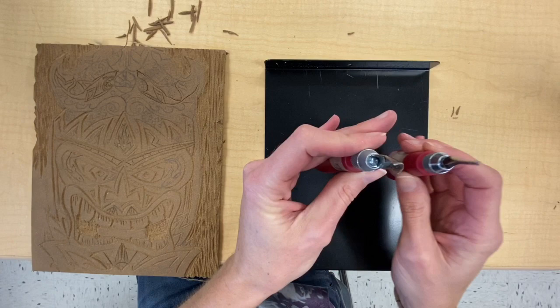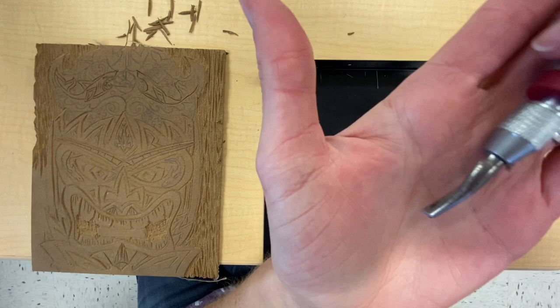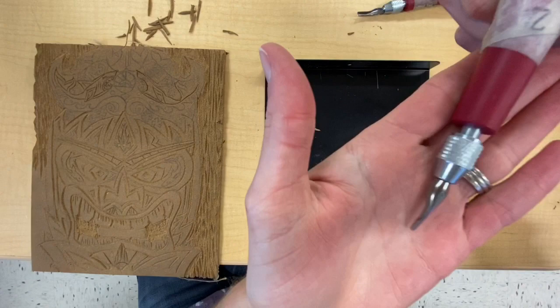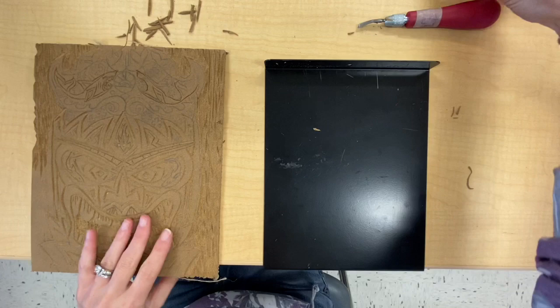We have two different sizes of blades to work with. We have size 3, which is the larger size — you can see a little number 3 on the blade if you look closely. Then we have a size 1, which is very thin. You probably won't use the size 1 very often, to be honest.